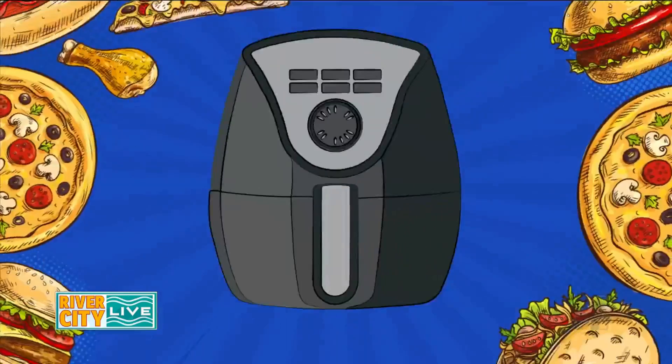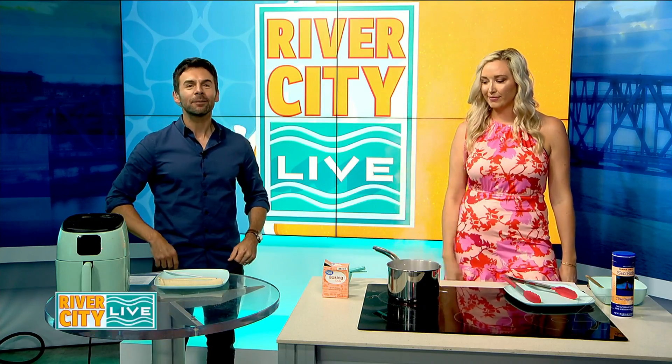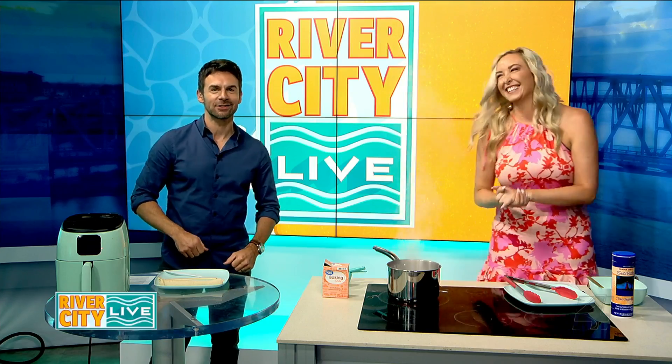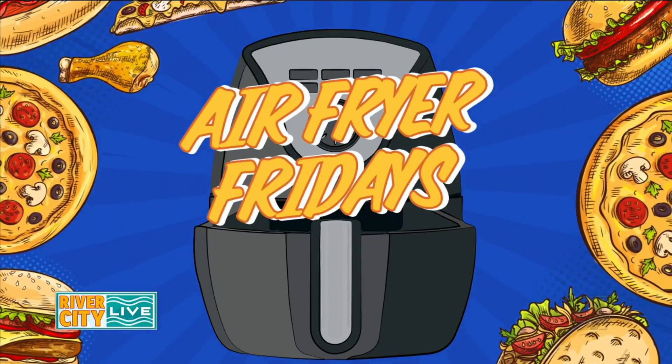Welcome back. It's now time for Air Fryer Friday. Oh, you just left me hanging. I wanted to see where you went with it. Different creative choices that I like — it's only fun if we go together. Can we bring up that graphic again and just try it? Can we get a three, two, one? It's Air Fryer Friday.